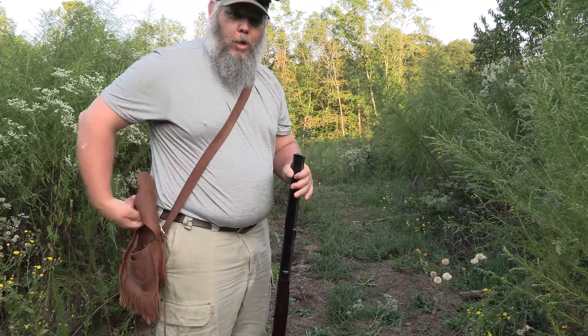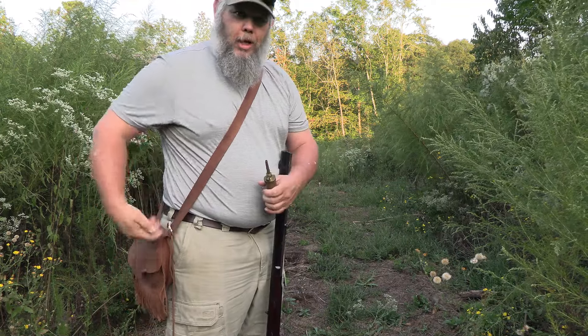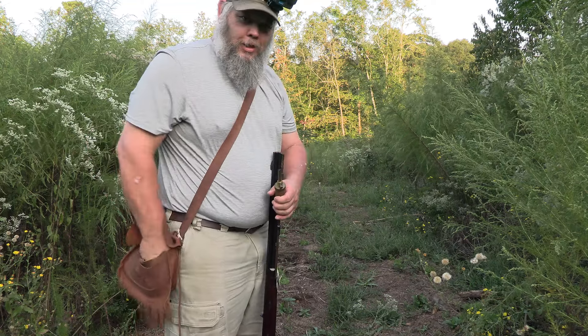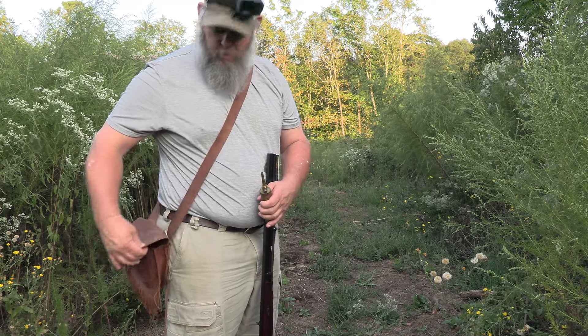I got a cheap Coke can sitting down there — it ain't too far, maybe 12 to 15 yards. I don't know if you can see it, but I'm gonna try to make it blow up today.